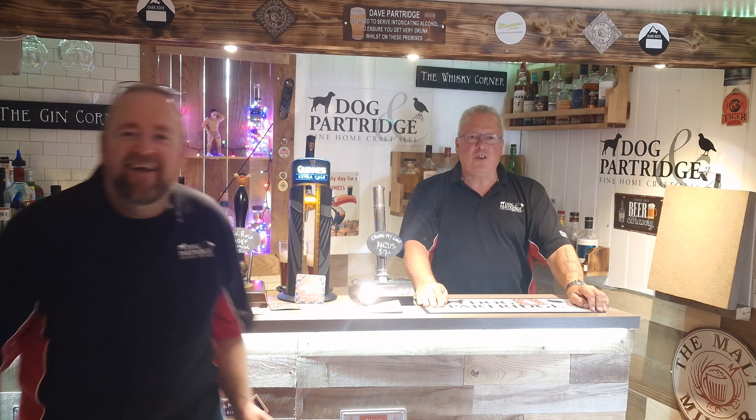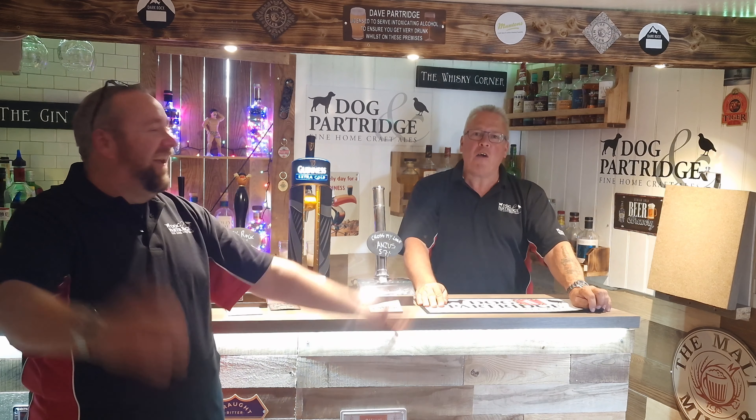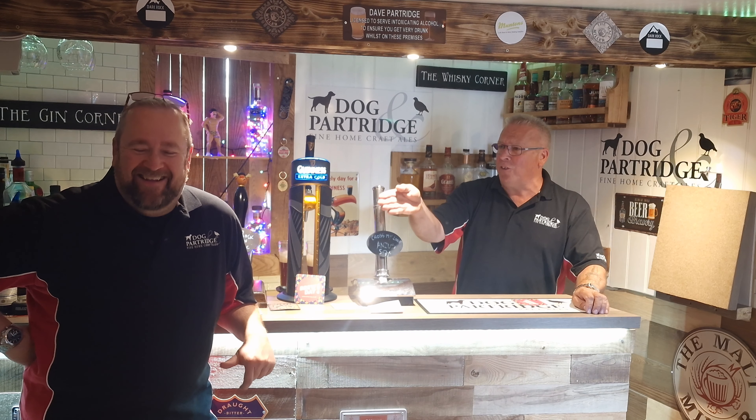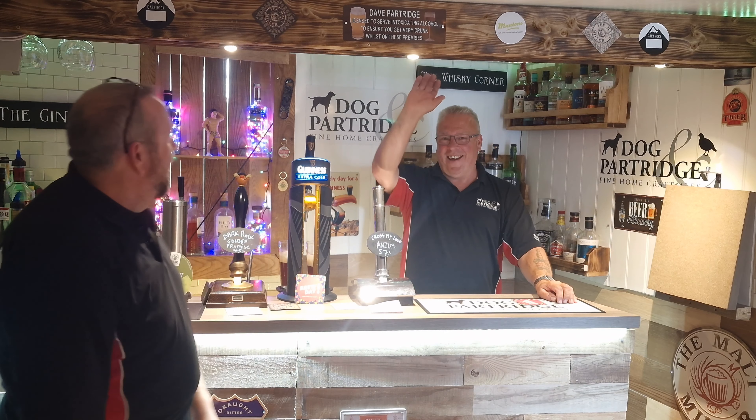Hi everyone, welcome back to the Dog and Posh. It's a new improved place of own fine crafters. He is the world famous, fully competent A. Partridge. This is my brewmaster brother Dave Partridge. Hi bro. Hello everyone.